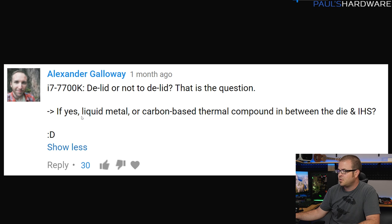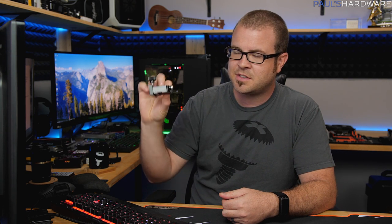Delid or not to delid, and if you do delid, should you use liquid metal or carbon-based thermal compound between the die and the heat spreader? I get asked about delidding a lot — it's not something I've really covered on my channel, but I might cover it in the future. If you're going to be delidding something like a 7700K, I treat it as something a little more niche — kind of like doing a full custom sleeving on a power supply. Not everyone does it, but it's fairly interesting, though it can be a little time-consuming and a little bit dangerous.